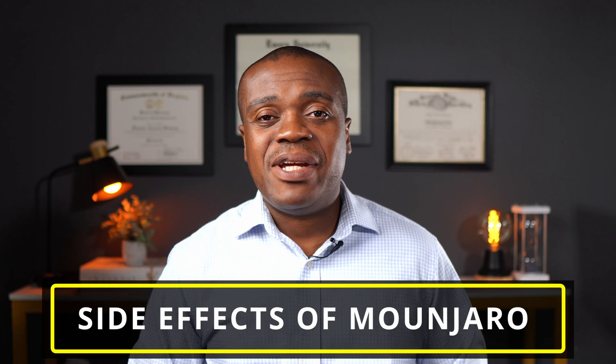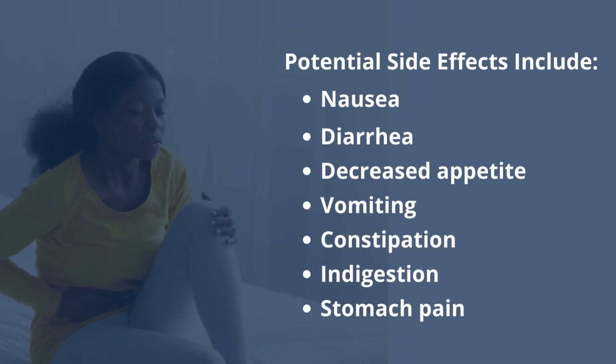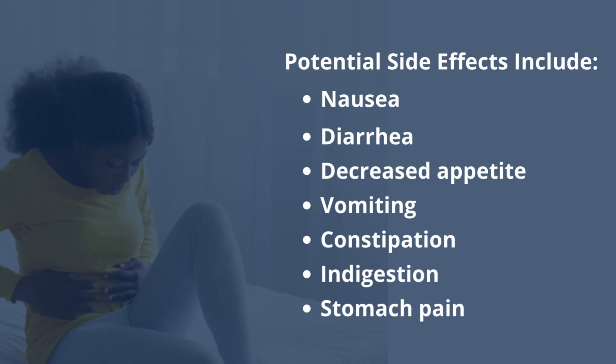Now, some side effects. Side effects with this class of medications usually tend to be gastrointestinal, and these include nausea, diarrhea, decreased appetite — which for some people is a good thing because they're trying to lose weight — vomiting, constipation, indigestion, and stomach pain. Most of these gastrointestinal side effects are dose-related, meaning the higher your dose, the more likely you are to develop them. People typically get used to them after taking a couple of doses, so they usually go away. Of course, if they don't go away and remain bothersome, then you and your doctor will have to find alternatives.